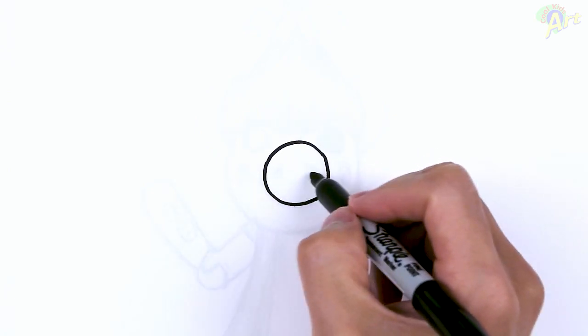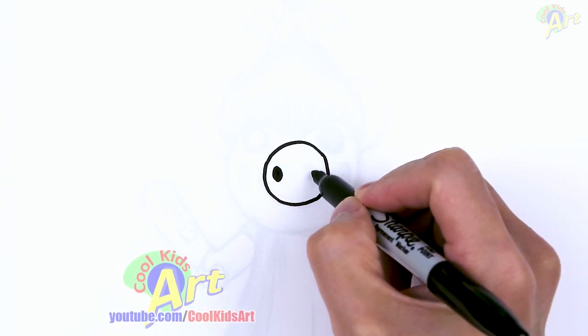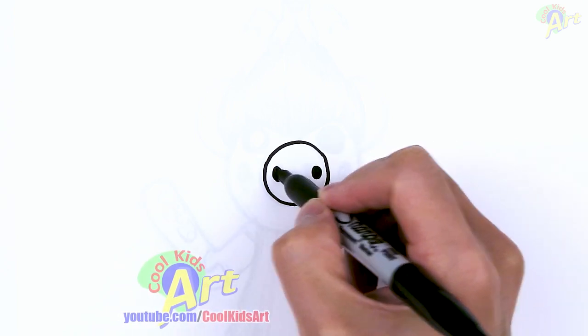All right, and then to finish this out, it's right in the center. On the side, just one little, two little egg shapes to finish up the snout area.